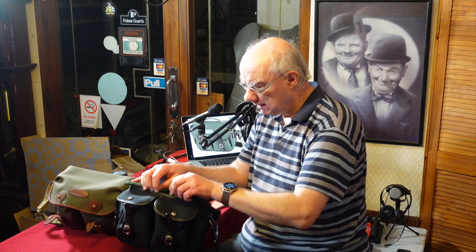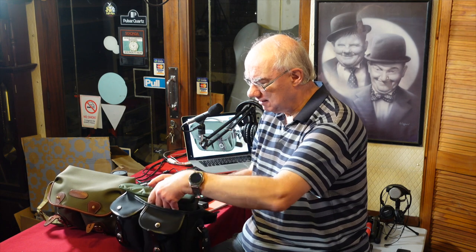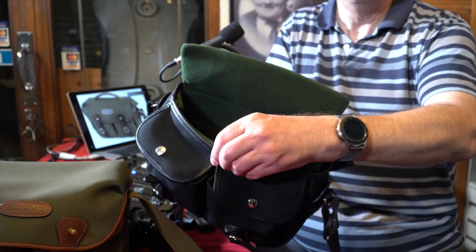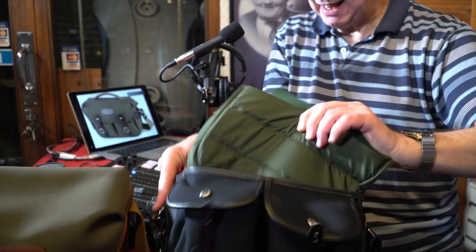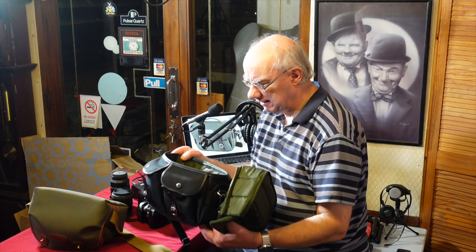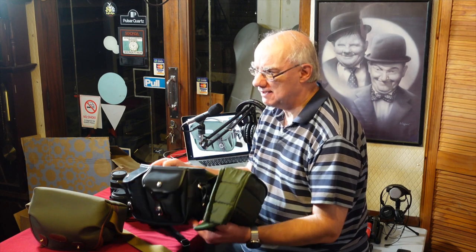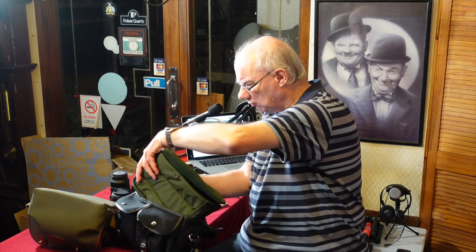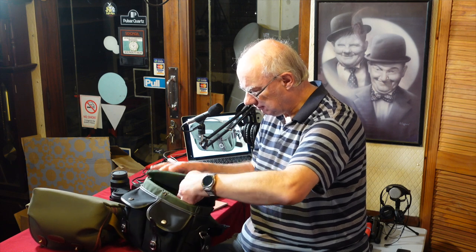It also has a removable inner pouch — the section where cameras and lenses fit. You can take it all the way out; it's connected by a brass stud that locks it in place. Once you remove it, you can use the bag as a casual bag. If you're on holiday, you could leave your camera gear in the hotel room and just take the bag out in the evening. That flexibility is built in, and it just slots straight back in.